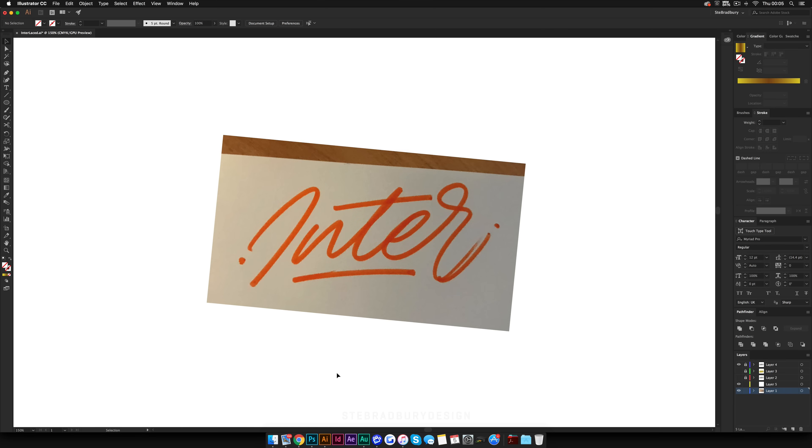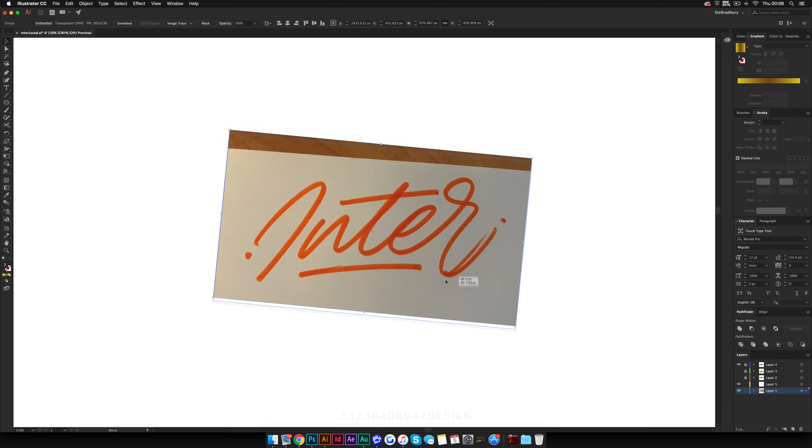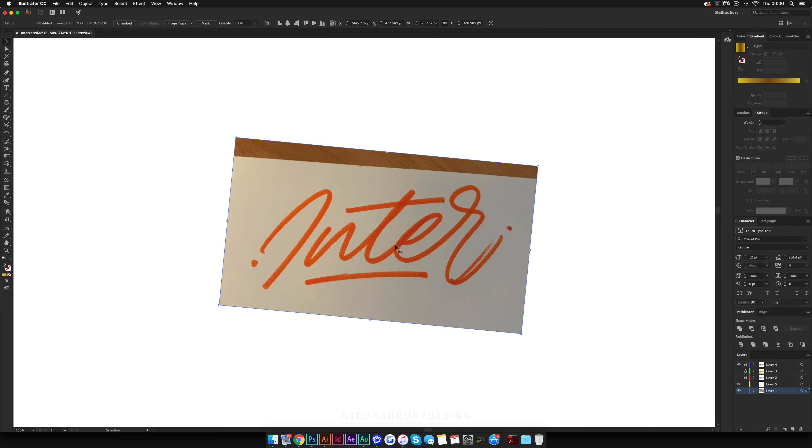Now let's move to the tutorial. First, you're going to need a piece of type to work around. In this example, this is only a very rough piece of lettering — it's not neat, it's very rushed — so that's all you need: just a basic template to work with. I've got this here which says 'inter' because I'm going to write 'interlaced.' Once you've pasted in your image — I just took a picture with my phone, sent it to my email, and dragged it in — so you don't need a scanner, you can just use your phone.